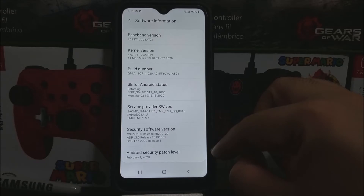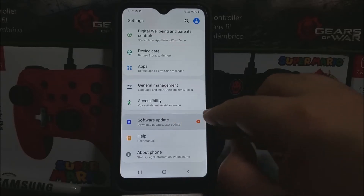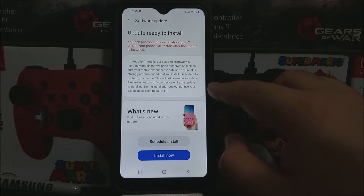So now let's go back, tap where it says Software Update, tap where it says Download and Install, then check for update. You're going to get a window that says Update Ready to Install.